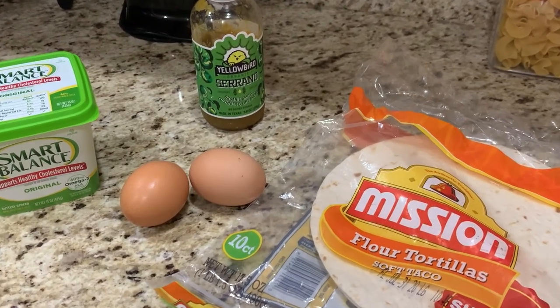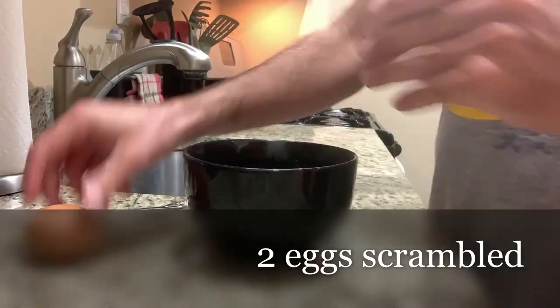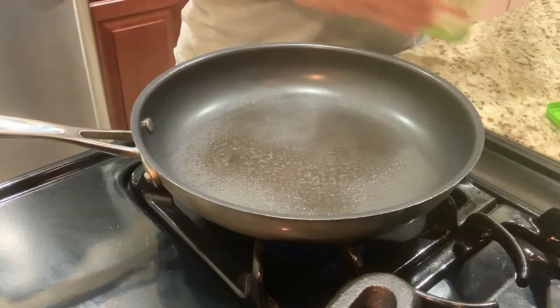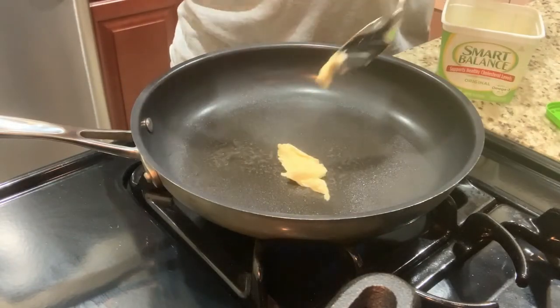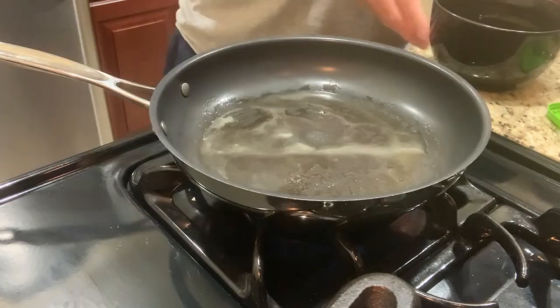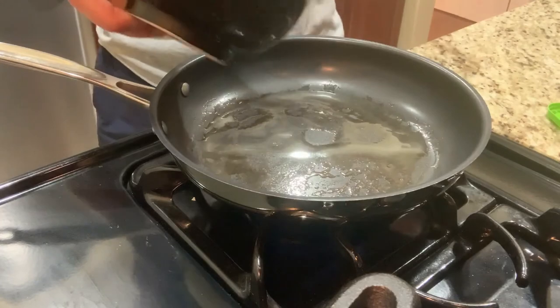Welcome back to the test kitchen. You've seen breakfast burritos on several episodes. Today, I'm going to show you how to make one. So let's get in here and get after it. I'm going to start by adding a little bit of butter to a non-stick pan. You can see that the butter is melted, so we're going to add the eggs.